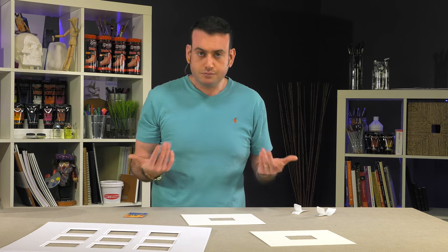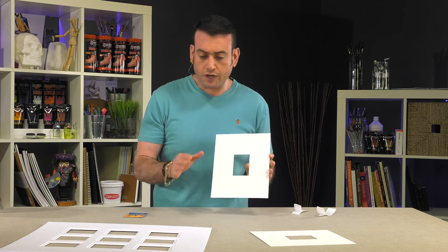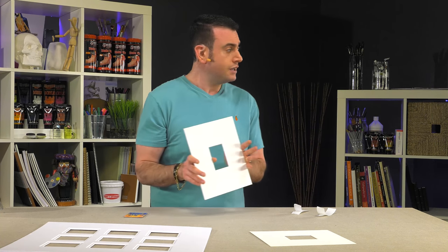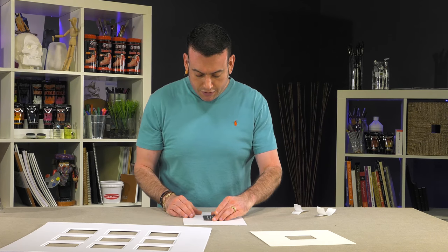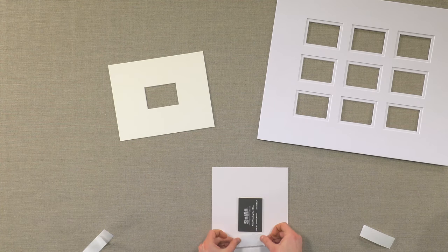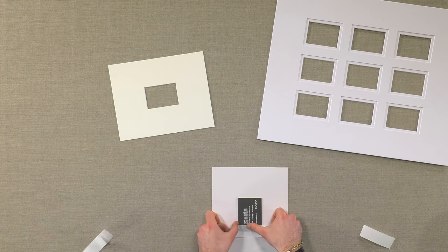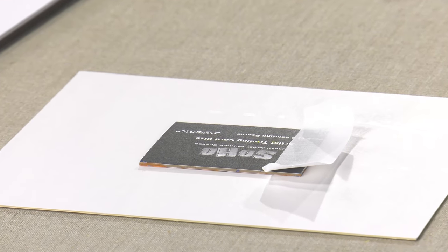Let me show you how simple it is to put one of these together. I've got my cream colored mat — they have a cream or white finish, and there is actually a black available, which is also a really nice way to display it. I like to just put my trading card on the back, and then I am using a linen tape because linen tape is extremely good at adhering but not damaging the backing.